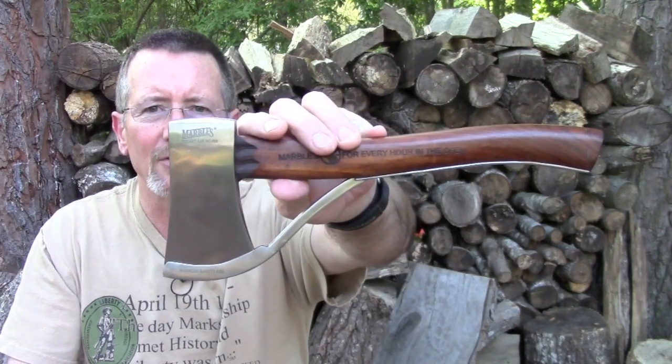Charlie sent me a message, wanted to know if I'd be willing to review some products for him, just kind of give him my opinion. So I said sure. And he sent me - this is one of the first things he sent me - this little pocket axe.